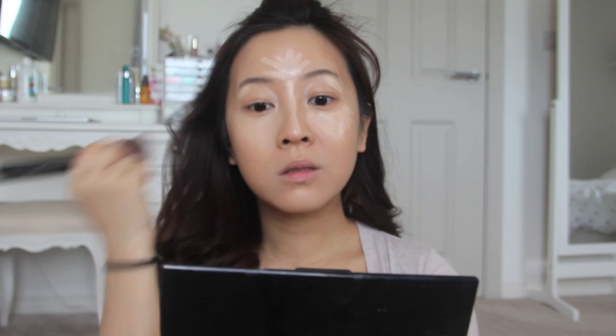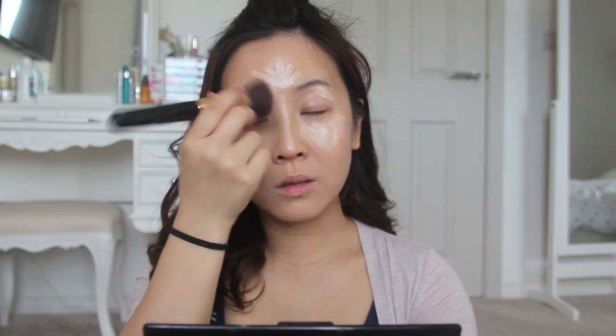Also on the center of my forehead, and if you want you can also define the edges of your lips. Now let the magic begin and blend away — this is my favorite part. When it comes to your under-eye area, make patting motions to keep this area looking really bright, and the same goes for the bridge of your nose — just pat.